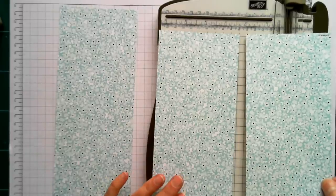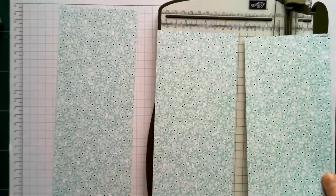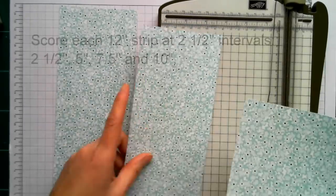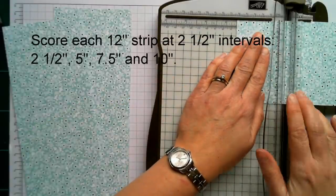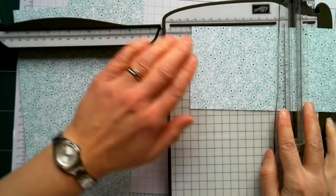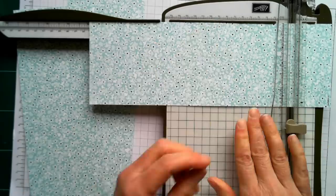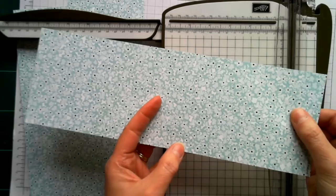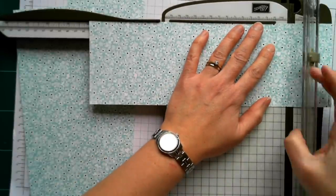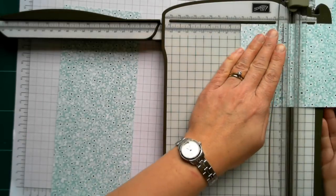I'm going to do this project in inches as opposed to metric, simply because it's a lot easier, but it wouldn't be tricky to convert. The next thing you need to do is take these pieces and, starting from one end, score at every two and a half inches. So that's two and a half, five, seven and a half, and ten inches. You'll have a small piece left on the end — for one of those you can remove that section because you don't need it. Then for the other two pieces, again score at every two and a half inches.